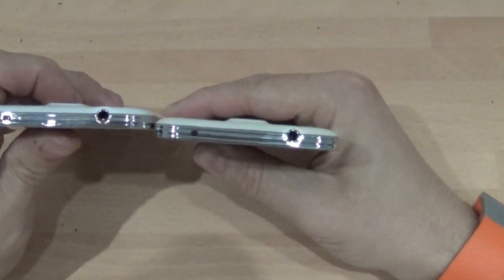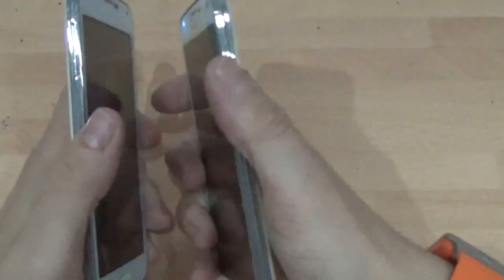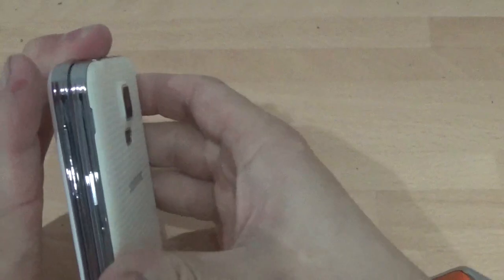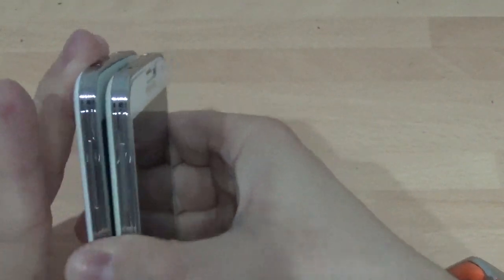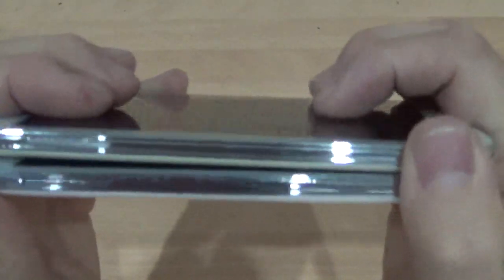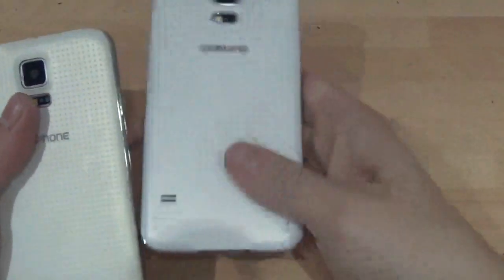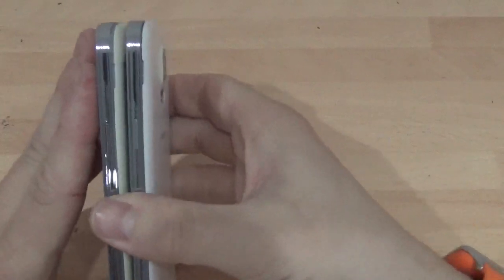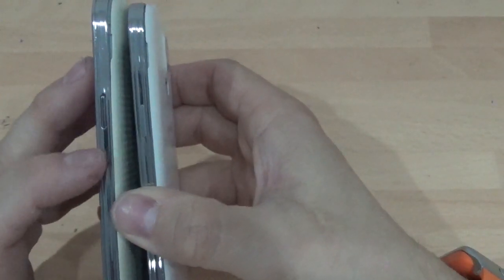The headphone jacks are all in the same place. Infrared is in the same place too — I don't know whether the infrared works yet, I haven't tried it. Volume up and down buttons are exactly the same again. The Goophone buttons are slightly different though — they're shinier.